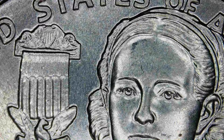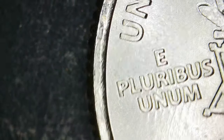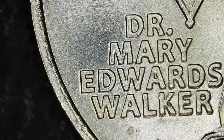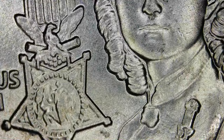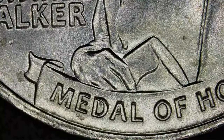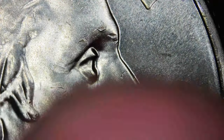Not seeing any doubling anywhere, nothing going on with the reverse. So that's what we're going to do here. If you'd like to hang out with me as I look through these, you're more than welcome. If you'd like to skip ahead, I should have hopefully put chapters up for skipping to the end where we'll go over what we find in all of these rolls.